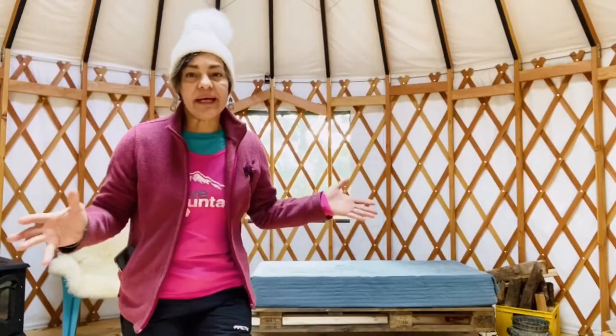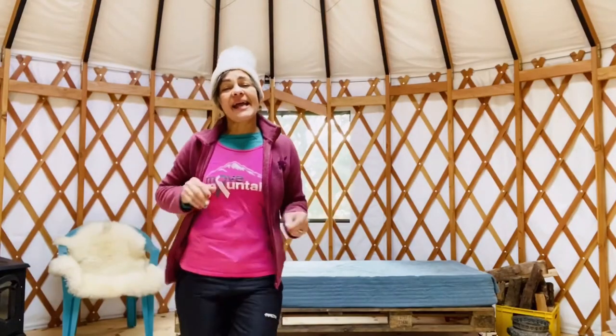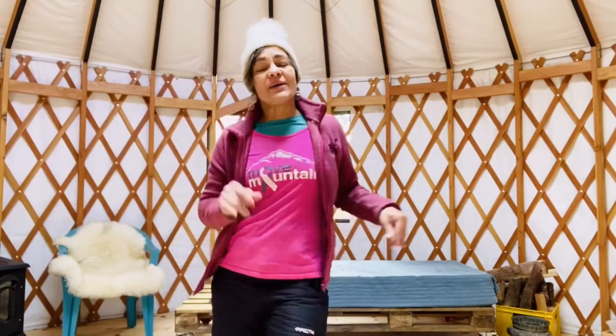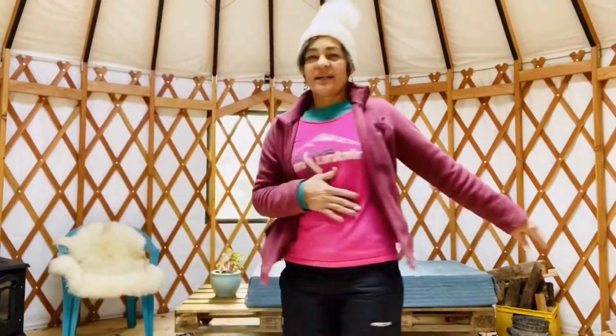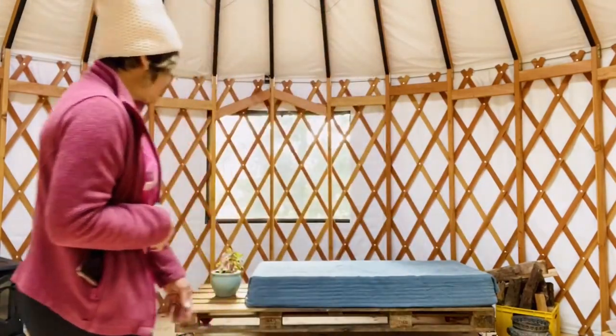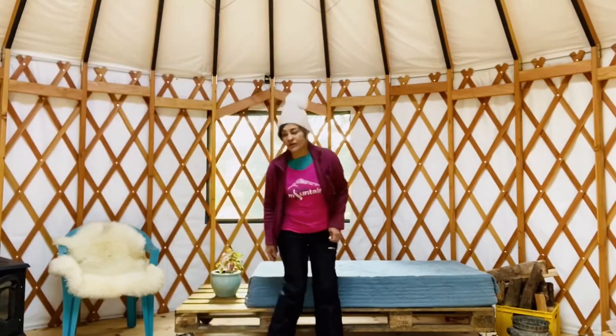I created a sofa out of a pallet — that's what I'm talking about, creativity! This is what I created. Look, it's very comfortable.